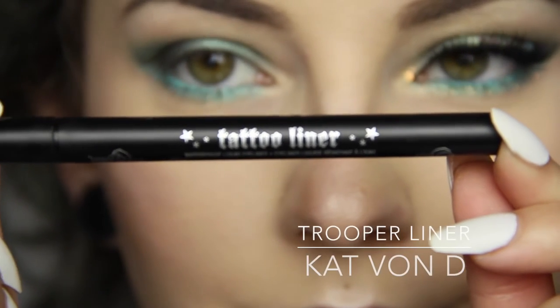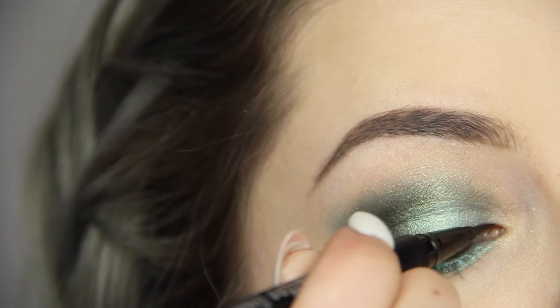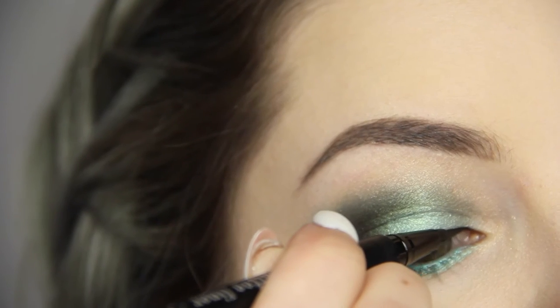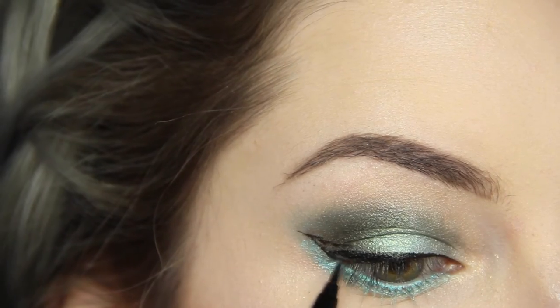For lining I'm using the Kat Von D Tattoo Liner in Trooper and this one never seems to fail me. I always tilt the pencil to rest it on my top lash line for support and precision and I build it up to the thickness that I desire. I flick from the bottom of my lash line and then connect and fill it in.